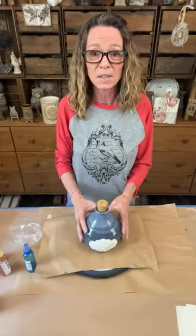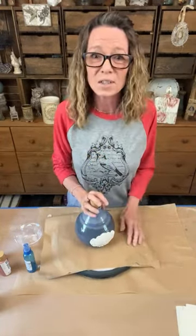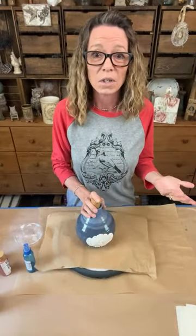My name is Tracy with Scrappy's Rustics. Today we're going to do a faux terracotta look technique. I've had this little guy for I don't know how long - picked him up at the thrift store a while back. I just like the shape of it, the weight of it. You know, one of those things you like but have no idea what you're going to do with it, and then just one day, bam, an idea appears.